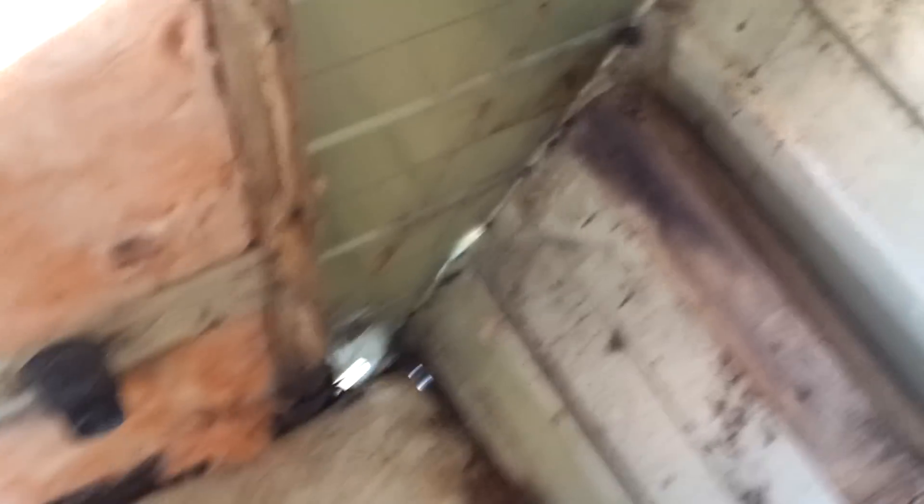You can see the outdoors through the floor gaps on this end. She doesn't think this end was as rotted as the other end, but they'll know more when they start pulling up the floor. She doesn't expect to pull up as much floor on this side.